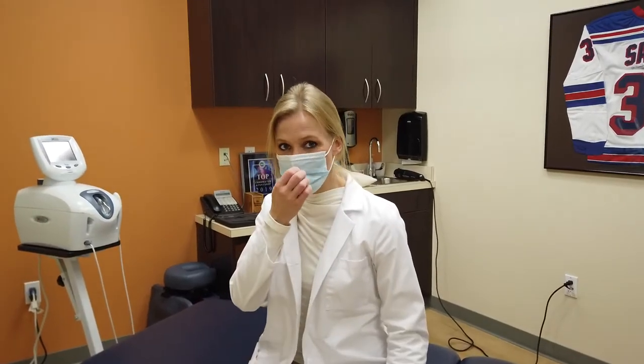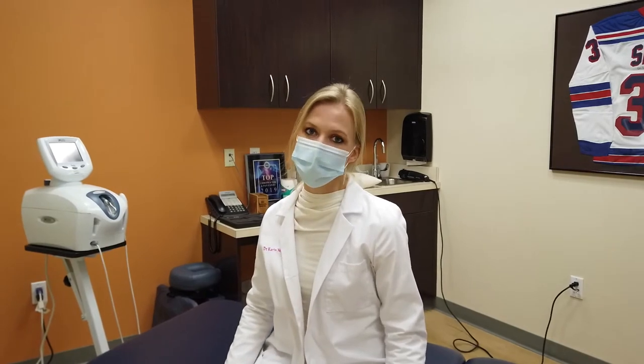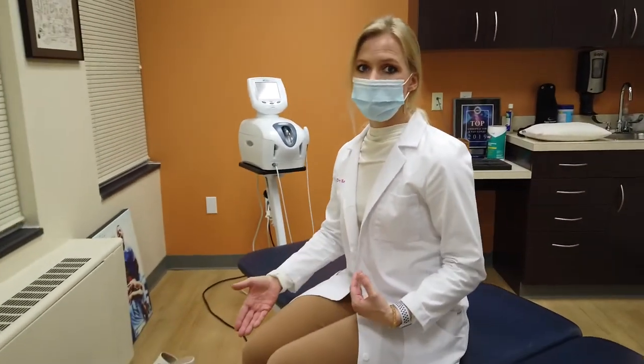So Dr. Karen is going to demonstrate this now. What I'm going to do is demonstrate the nerve flossing — it's also known as nerve gliding. This is particularly for any type of pinched nerve in the lower back and if you're feeling pain into your lower extremities.